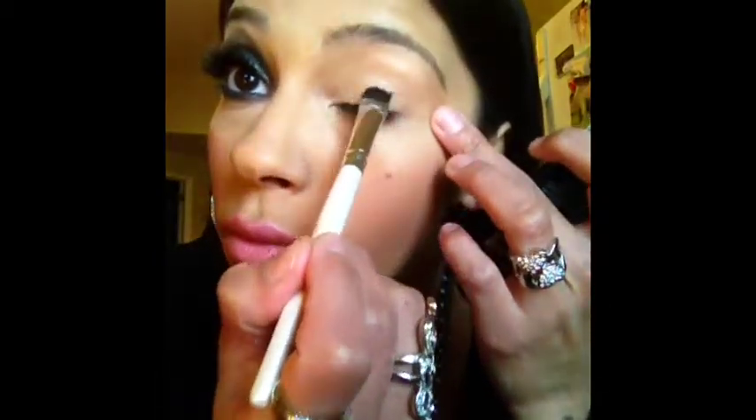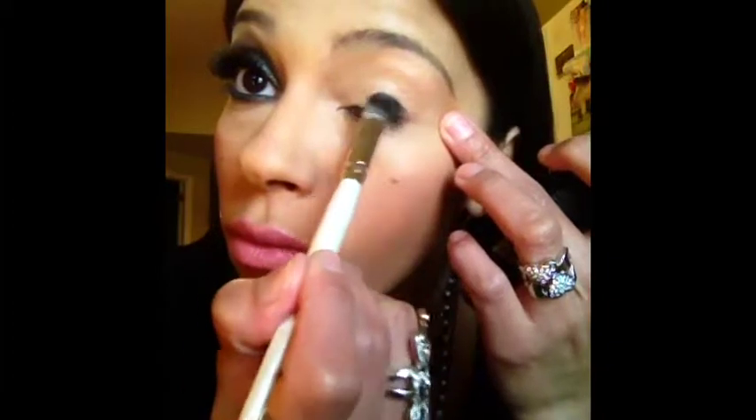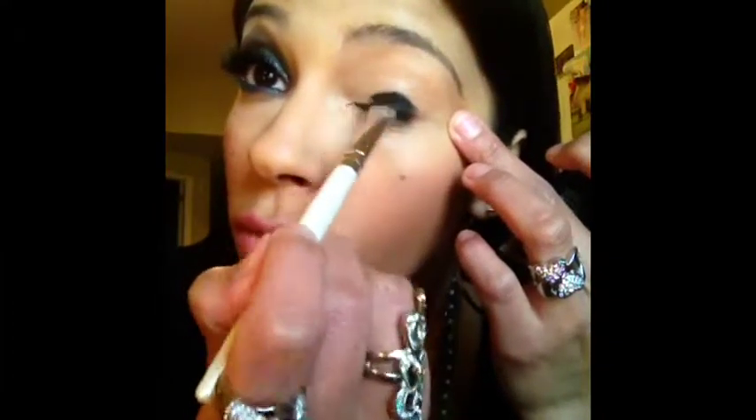First we're starting with NYX's shadow base in beige. Apply this all over your lid to prevent creasing and to get the most intensity out of your shadow. I'm going in with a flat brush into a black shadow and I'm placing it all over my lid. You really want to pack this color on so that you get the most intensity out of your shadow.